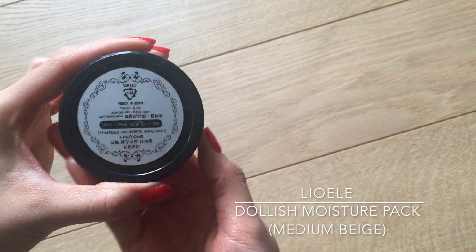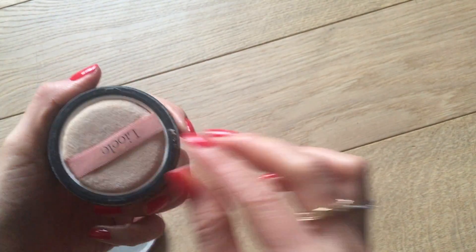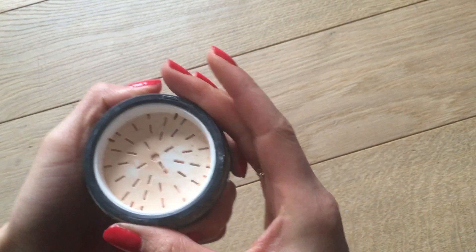I now finish my base with a bit of powder. I'm using Leo Ali's Dollish Moisture Pack in Medium Beige, which is a very fine powder that keeps the moisture in because I want to keep the radiance of the skin. I'm doing quick feathery swipes all across my face, focusing mainly on my T-zone and on the areas where I put concealer on.